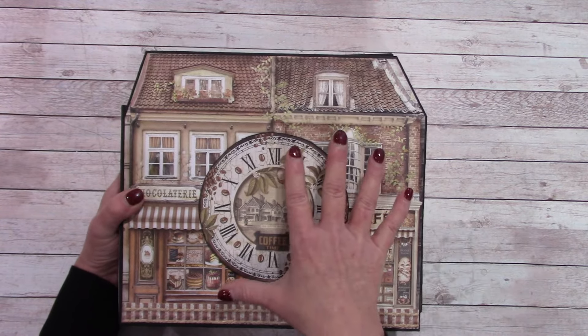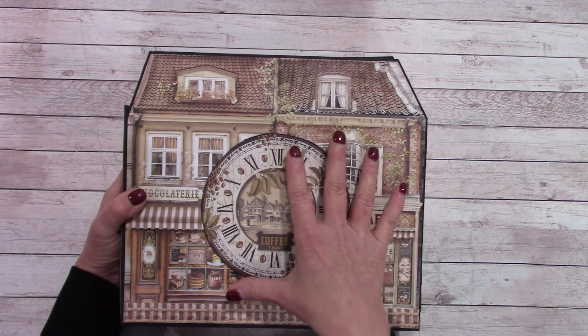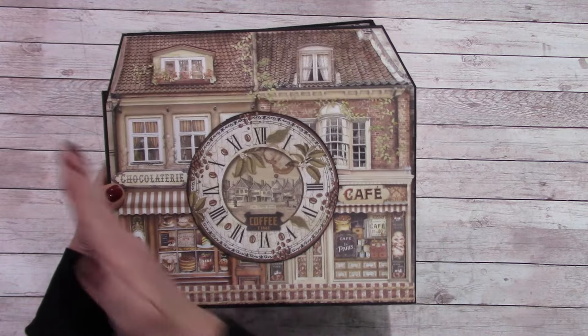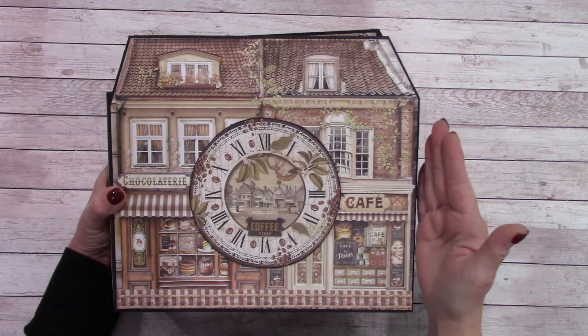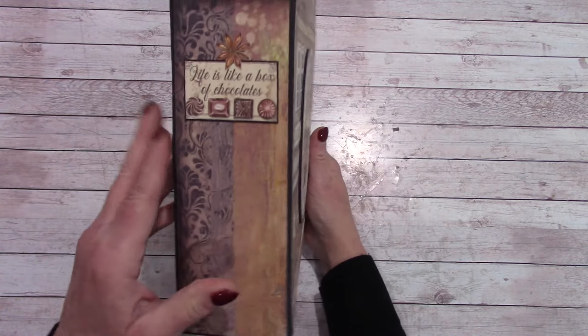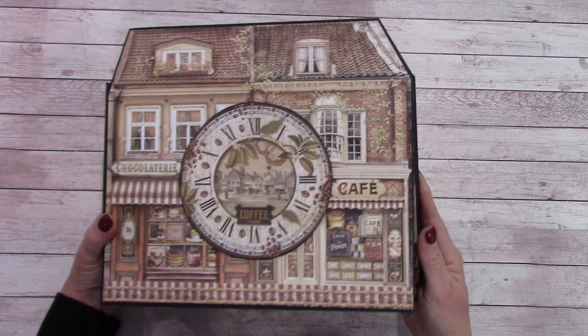There is no tutorial using the Stamperia Chocolate and Coffee paper. This album is quite large — it measures 10 and three-quarters wide, about nine and a half tall, and the spine is about two and three-quarters after wrapping.